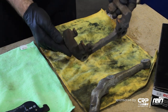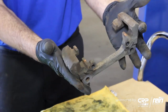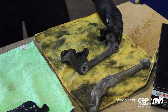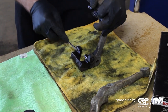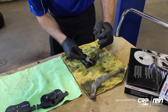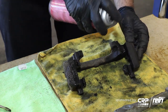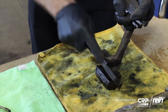Next step is to put the caliper bracket back on. Obviously this is in really bad shape — you can see a lot of brake debris here. You want to clean these off before you install them. I prefer brake clean, but you can use simple green or any type of cleaning agent that you have. We're just going to scrape away the heavy debris with a screwdriver and then go over it with a wire brush a few times.